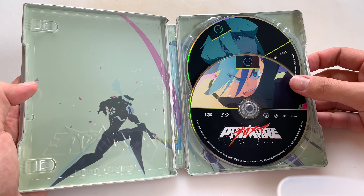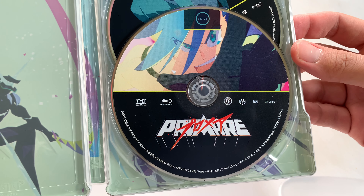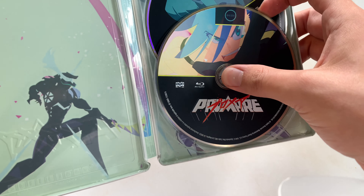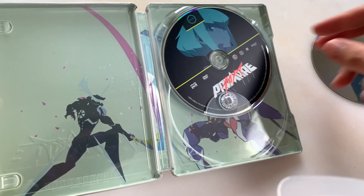So this is what the inside looks like. It comes with a DVD and a Blu-ray. This is what the Blu-ray disc looks like. Let me take that out. This is what the DVD looks like.